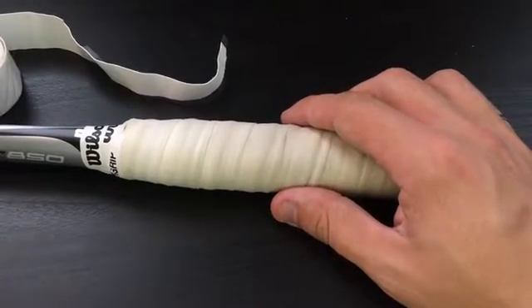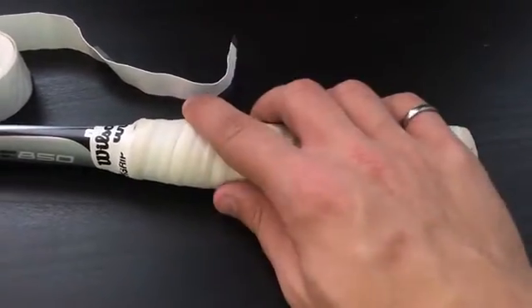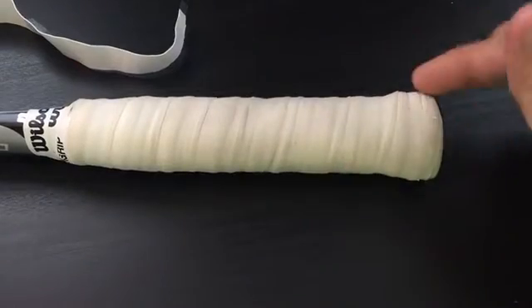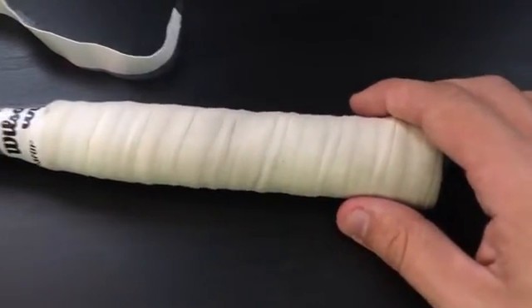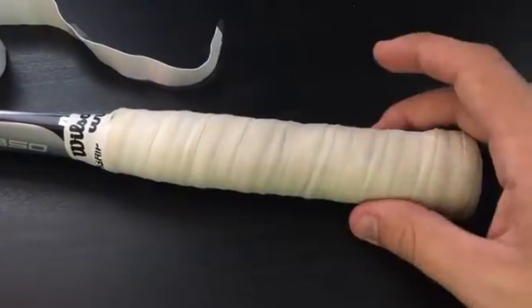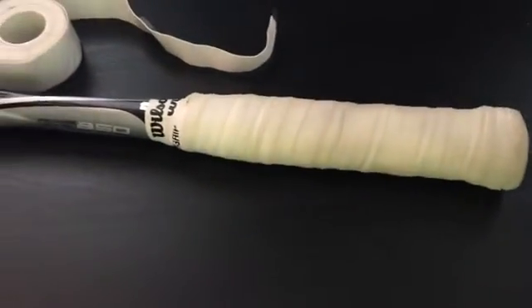I wouldn't personally use over grips as my main grip, but some people like a thicker grip, and this might actually work well as a thickener. You can wrap this over your replacement grip, and if you prefer holding a thicker racket — like if you have big hands — it might work well.